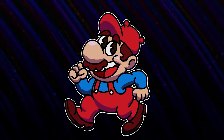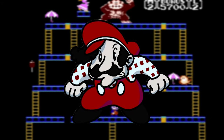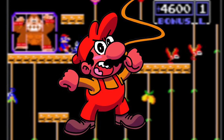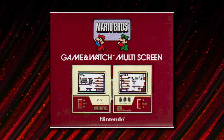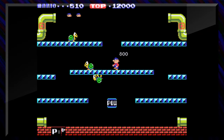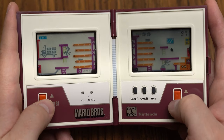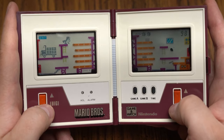Up until now, Nintendo surprisingly hasn't focused on Mario that much. Sure, he was the protagonist of the original Donkey Kong, but after that Nintendo made him the villain, and that's basically where he stayed. He was even completely absent from Donkey Kong 3. But that's all about to change with the introduction of our next game and Mario's first self-titled Nintendo game ever: Mario Bros. — which came out four months before the arcade version and is completely different.